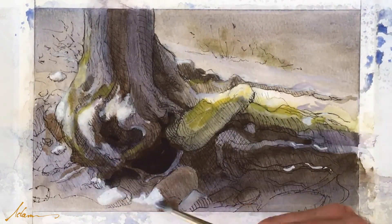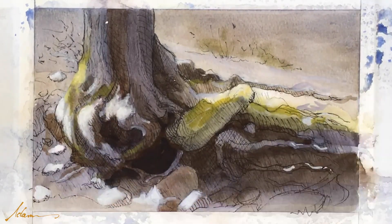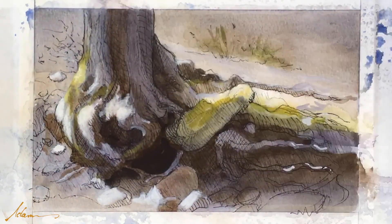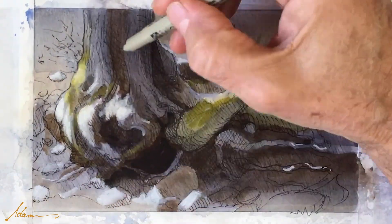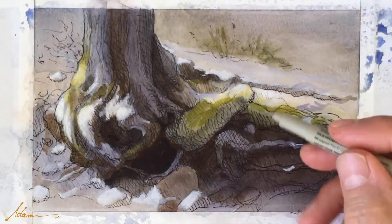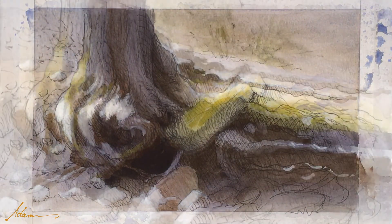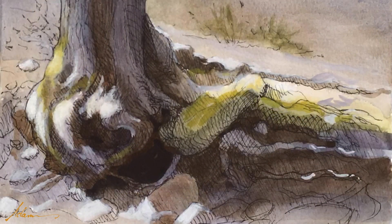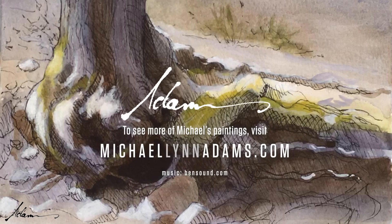Now getting the gouache, really bringing up those highlights, creating a greater contrast — again just reinforcing that drawing. And that's it! If you enjoyed this video, leave a comment or subscribe. Thanks.